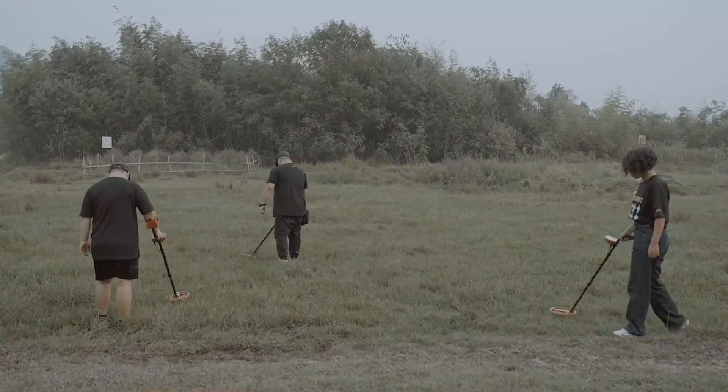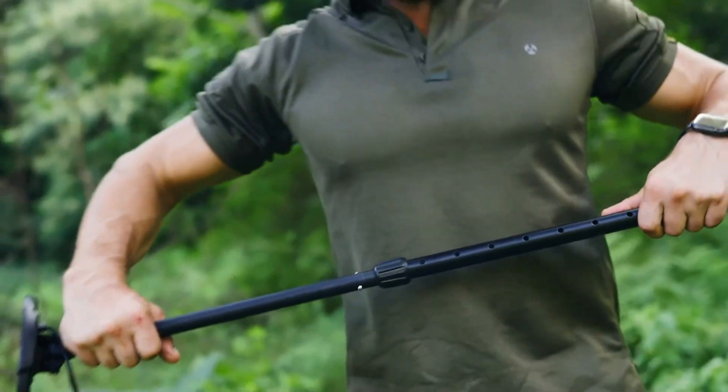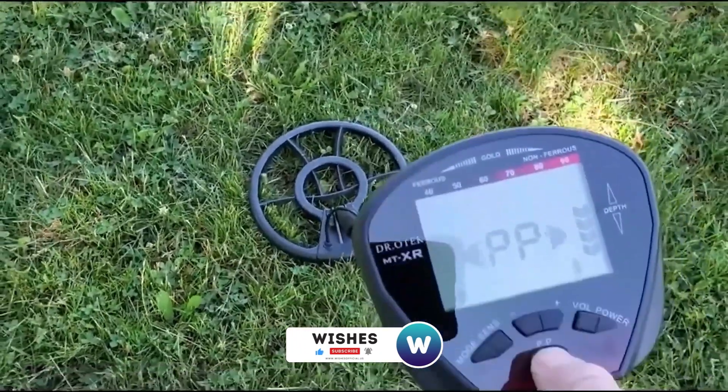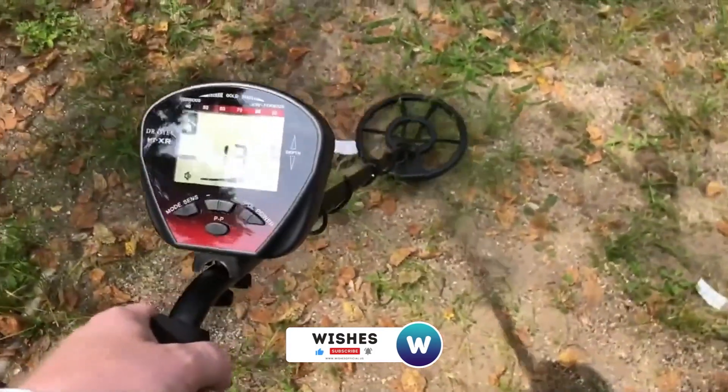That concludes our list of the best metal detectors in 2024. If you found this video helpful, please give it a thumbs up and feel free to leave comments with suggestions for future videos or any questions you may have. Subscribe to join our family for more upcoming videos, and see you in the next video. Goodbye.